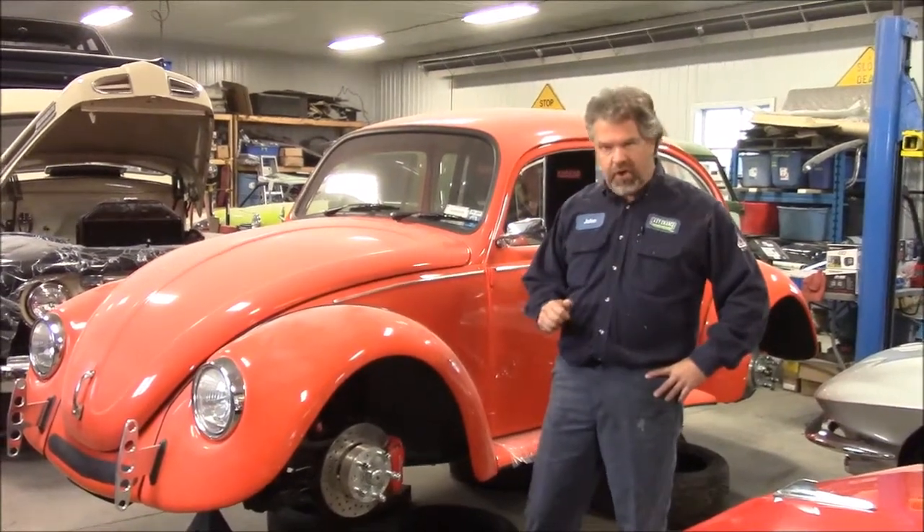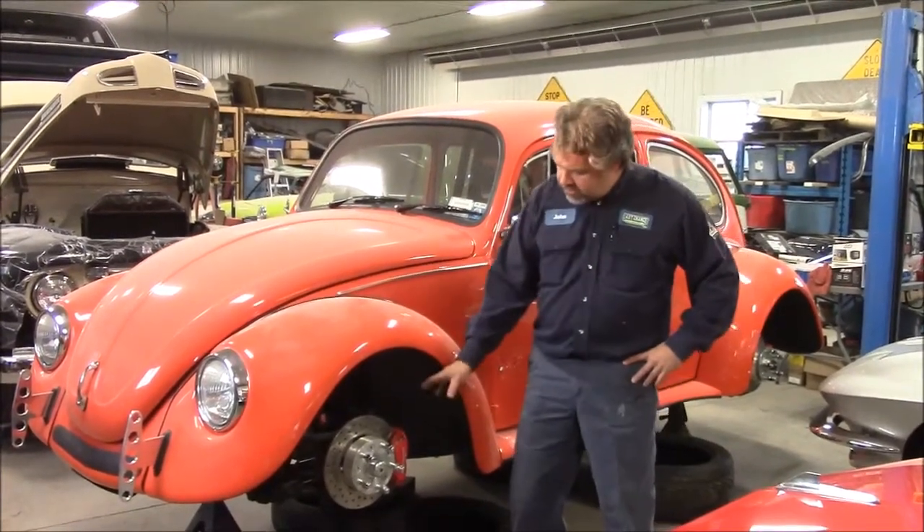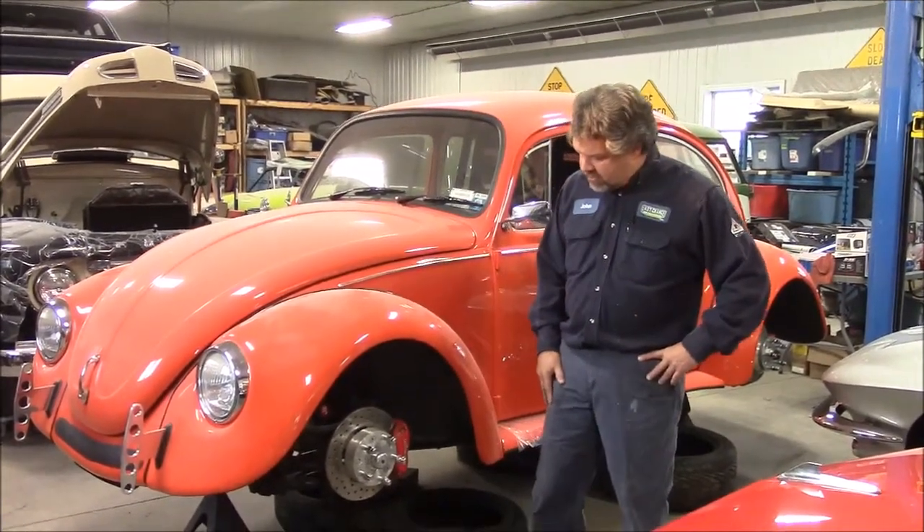So while those wheels are off, we've broken down the tires and we're working on the rims. We're now looking at this upgraded disc brake conversion kit.